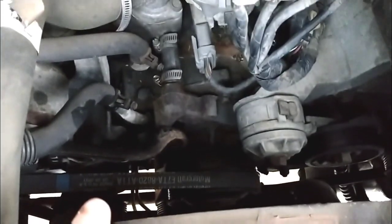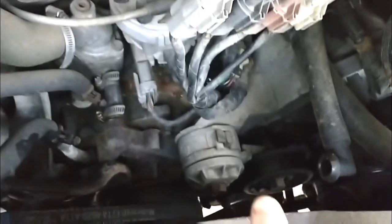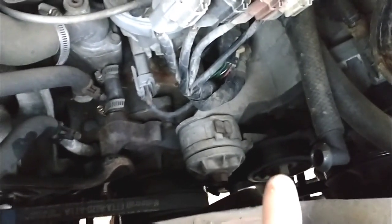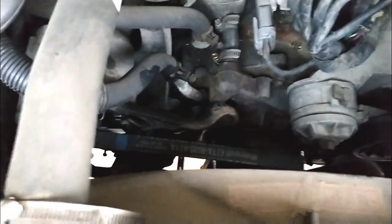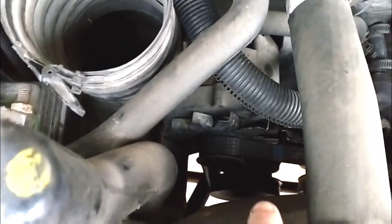There's this shorter belt here — you have to take this shorter belt off to get to the other belt, which is the main belt and is a little bit longer. This side has a tensioner like the Chevy I mentioned, so that side would have been easy to take off. But instead of putting a tensioner on both sides, Ford decided to make you move the alternator.